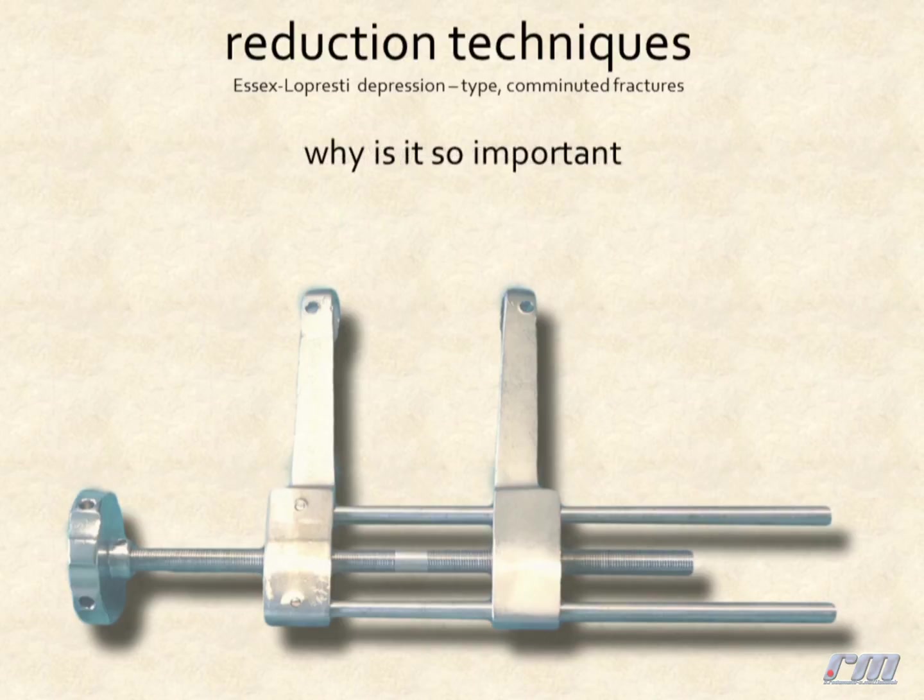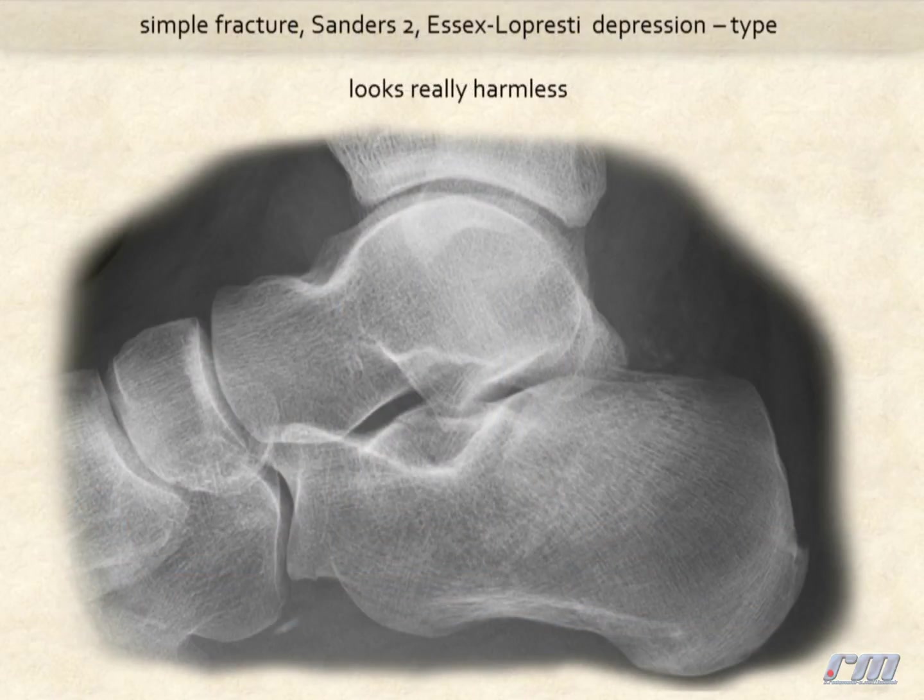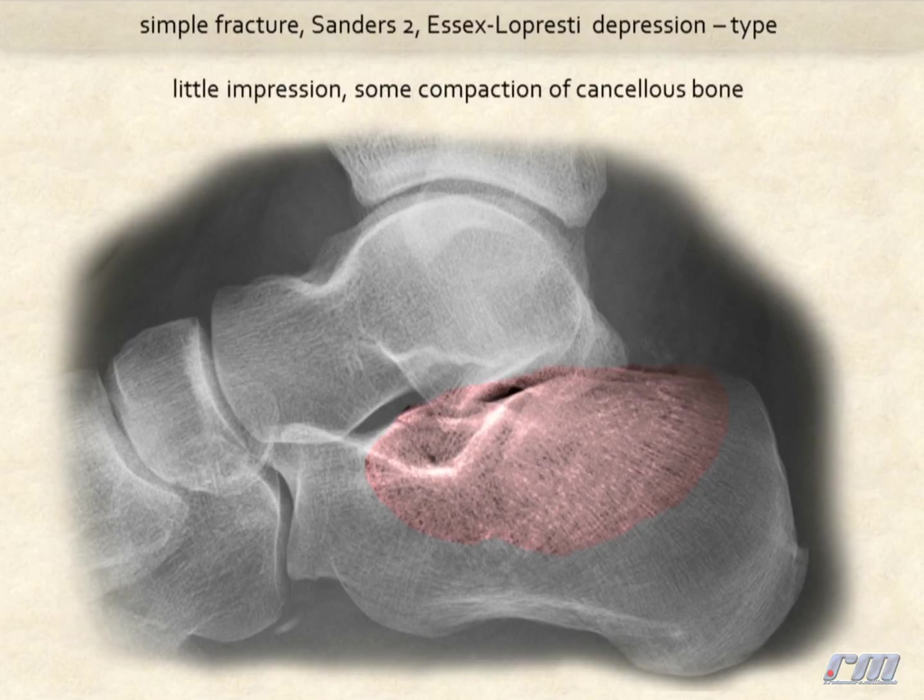Why is the extension so important? I will try to show it on some examples. Here we see a simple fracture, Sanders II, depression type. It looks really harmless, with little impression and some compaction of the cancellous bone.